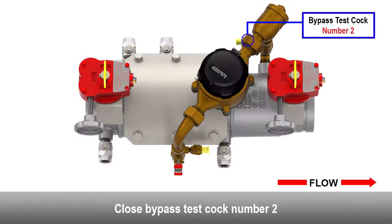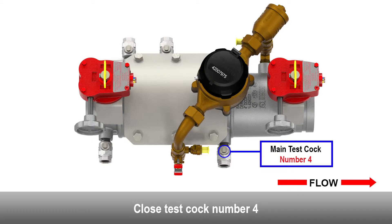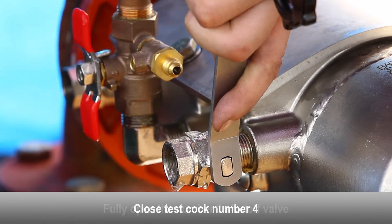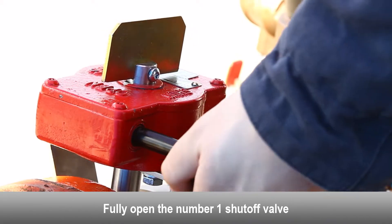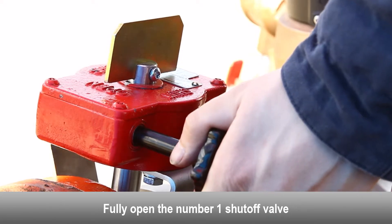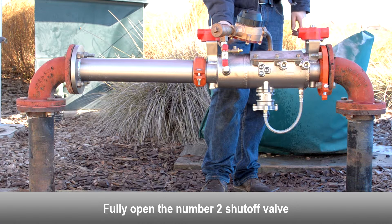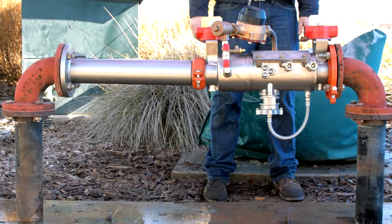Use a flat head screwdriver if necessary. Install the new check disk and make sure it is completely flat inside the check cavity. Reinstall the check disk retaining washer. Use a Phillips head screwdriver to retighten the check disk retaining screw. Reinsert the check seat assembly into the valve body. Reinsert the check poppet into the valve body. Reinsert the spring into the valve body.